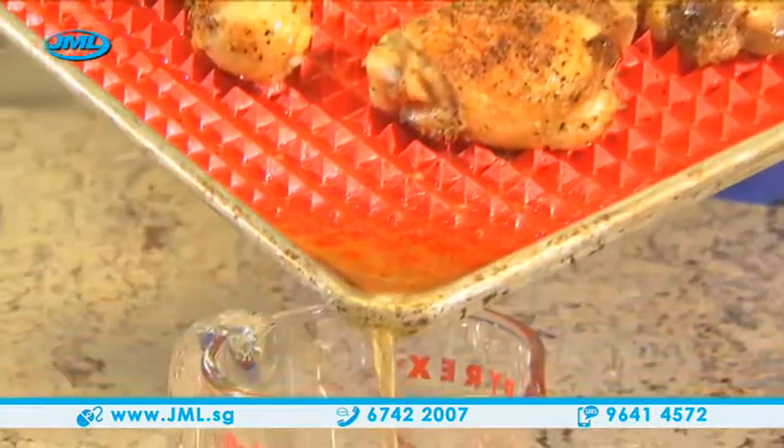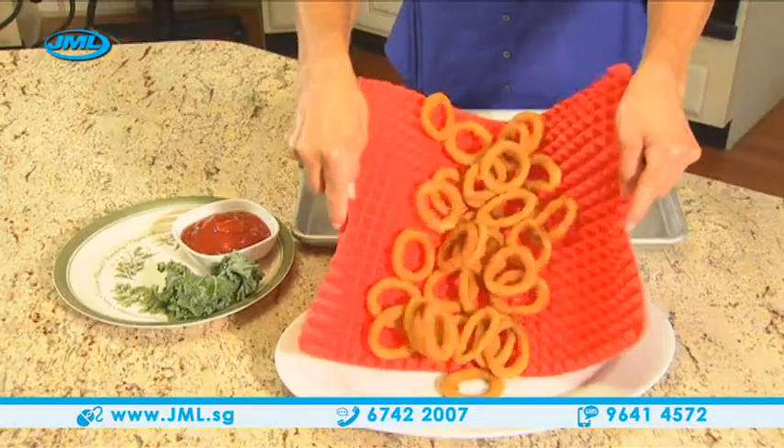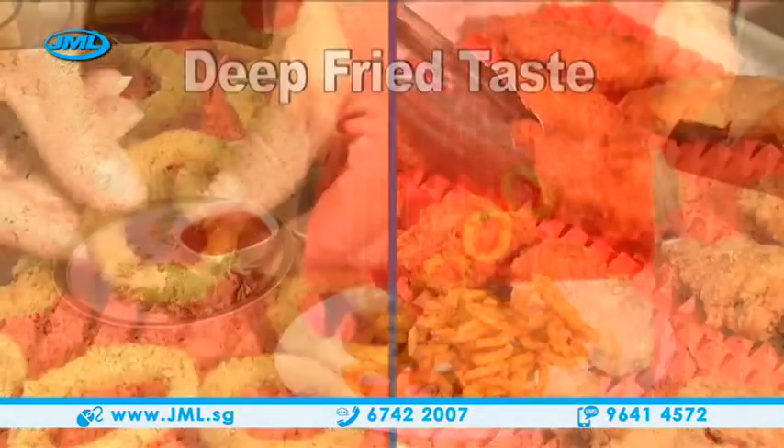And because the food sits on top of pyramids, unhealthy grease and fat drain away. That's right, you get all the taste of deep frying without the frying or the fat.